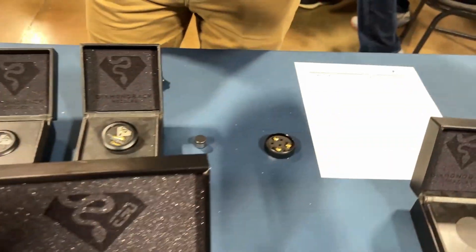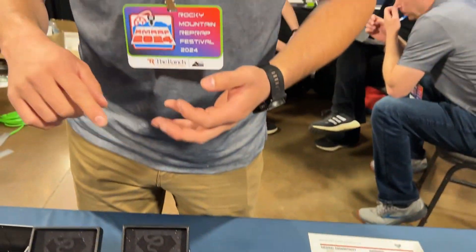We have tons of different types of nozzles — V6, MK8, Volcano, Anchor, and more. If you can name it, we probably have it. So the key benefits are abrasion resistance, thermal conductivity, and low coefficient of friction.